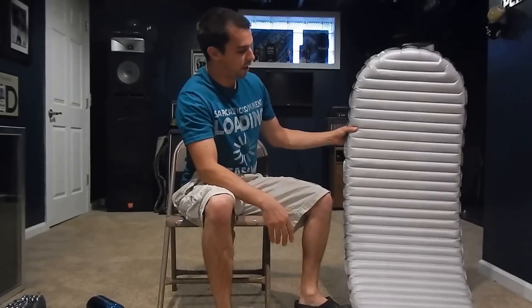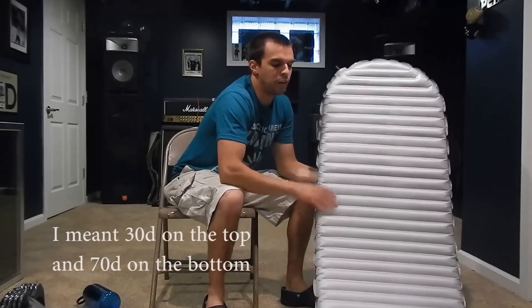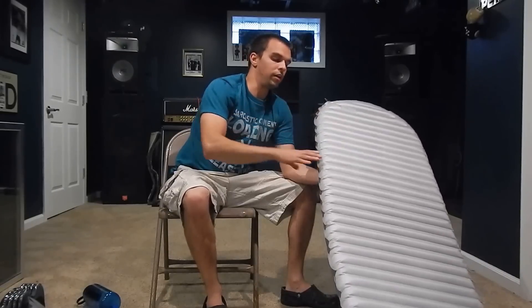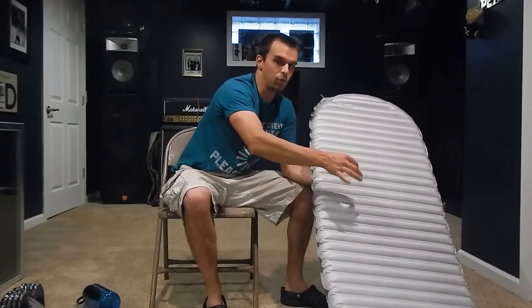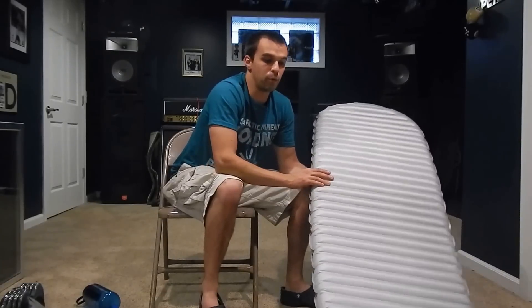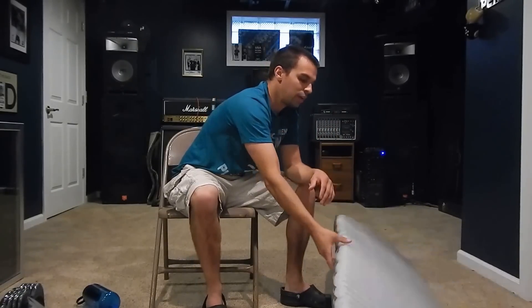Here is the Therm-a-Rest NeoAir X-Therm all blown up. These are horizontal baffles, and they work out very, very well. The top of the pad is a 50 denier nylon, and the bottom is a 70 denier nylon, so it's a bit tough on the bottom. I've actually used this in a tent where the terrain had the whole side on a down slope — the right side of my body was higher than my left, and my feet were lower than my head. This pad kept me in place all night. The sleeping pad stayed in place in the tent, and my sleeping bag stayed in place on the pad. With my last pad, the Big Agnes, I was sliding off like somebody had just waxed the floor. Therm-a-Rest did a very good job with whatever coating they applied to the bottom.